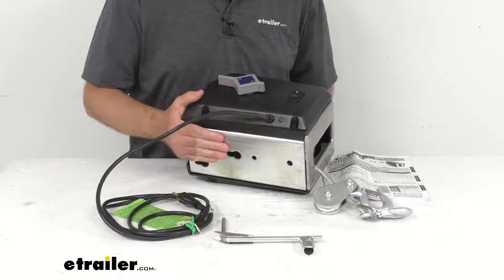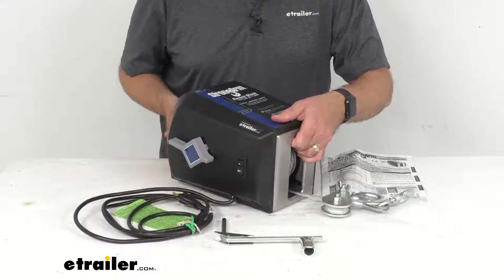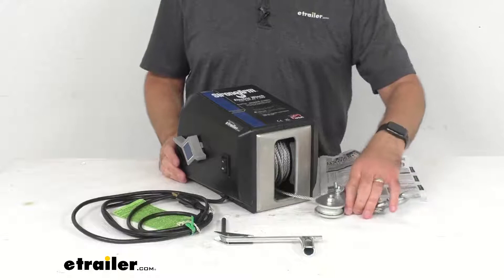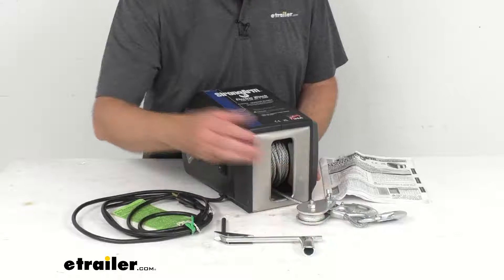The die-form base is adapted for quick mounting applications. I do want to point out that the base hole pattern measurements and diagrams can be found on this product page if you need those measurements to determine if this will fit your application. The high-impact weather-resistant case provides excellent protection for the internal components while also being safer than open-reel models.